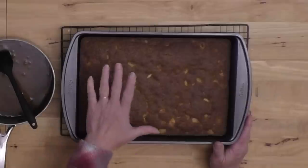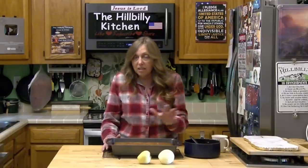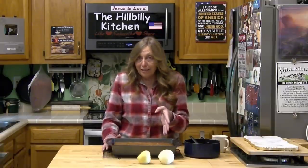This is what it looks like when it comes out of the oven. It should be nice and brown on top, it should bounce back, and a toothpick or cake tester should come out nice and clean.